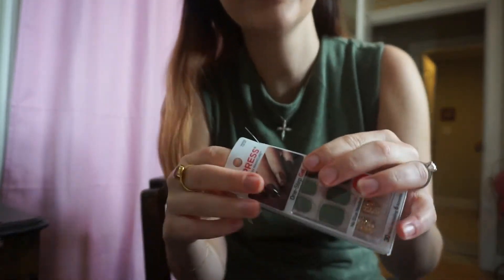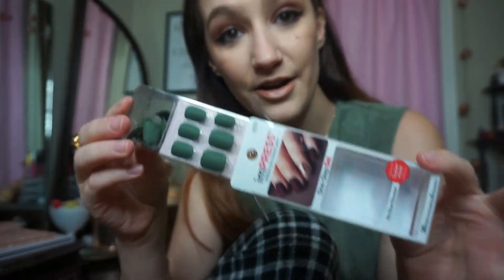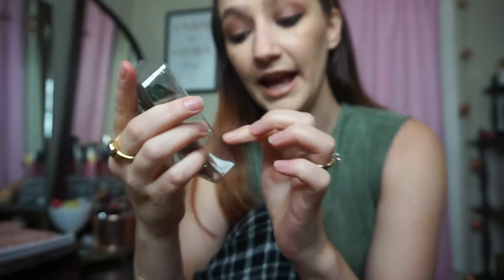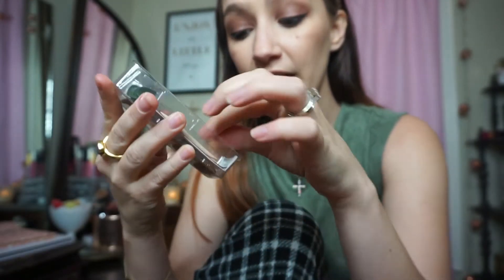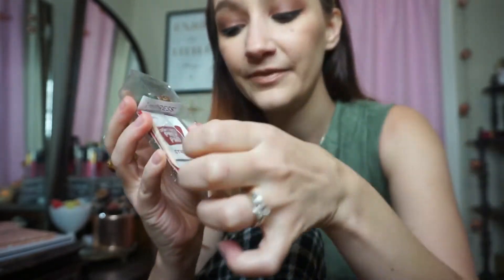So you just pull it out and on the inside is a prep pad and a little cuticle pusher and a file — like a tiny little file in here. You do not want to skip these steps. You can, but if you do the steps, your nails are going to stay on. The press-ons are going to stay on much longer than if you skip the preparation.